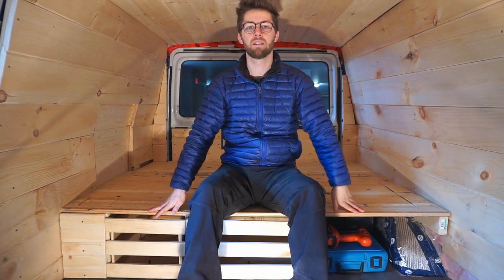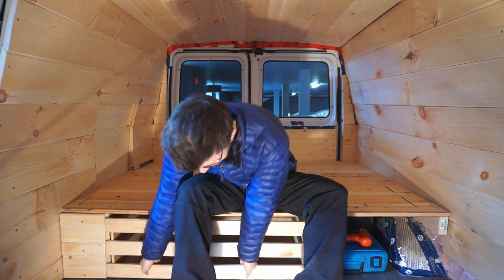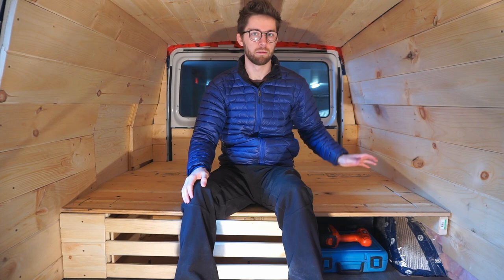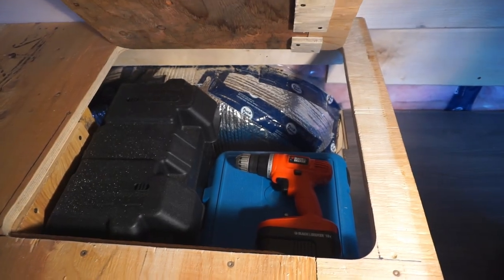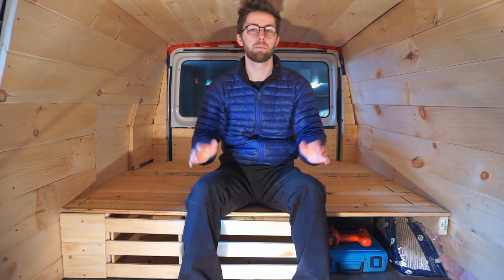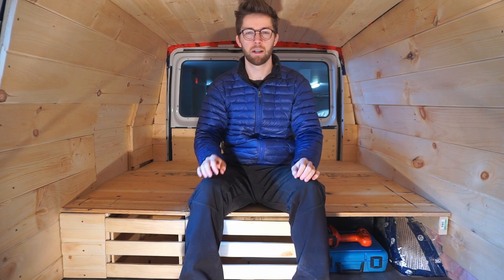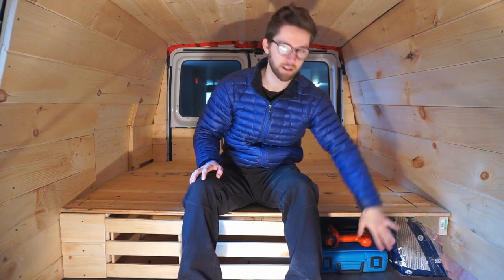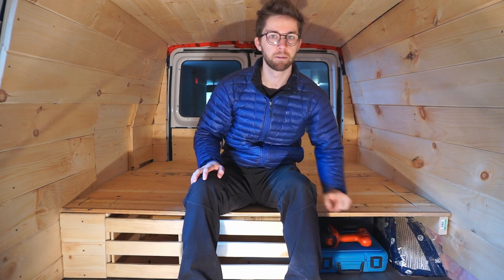We've pretty much completed the entire bed structure. We have our two self-locking drawers, the storage compartment for our batteries, and all the extra storage space in the trunk. Just like with the walls, we're going to wait until the end of the build to do all the final touch-ups — like paint jobs, trimmings, moldings, that kind of stuff. You can see down here it's still open where our batteries are going to be stored. Next episode, episode 9, we're going to be building the cabinet space of our kitchen, which is going to go right here and end up blocking and covering this section. Stay tuned for episode 9. Thank you all so much for watching — if you have any questions, ask them in the comments. Have a great rest of your day and we'll see you next time.